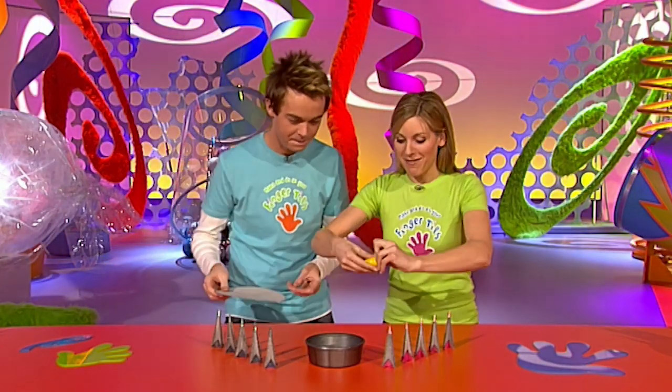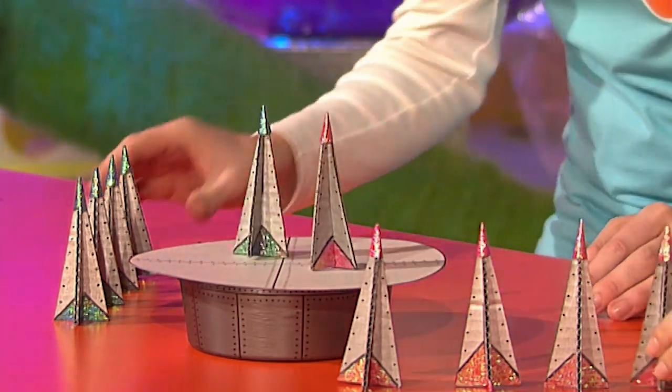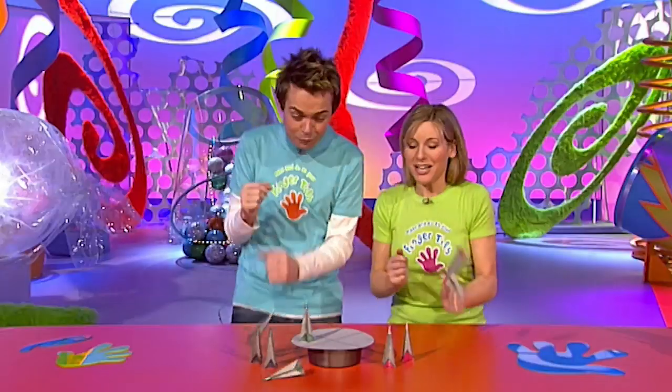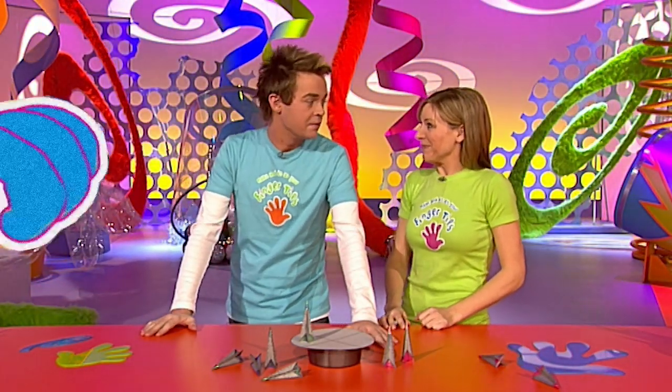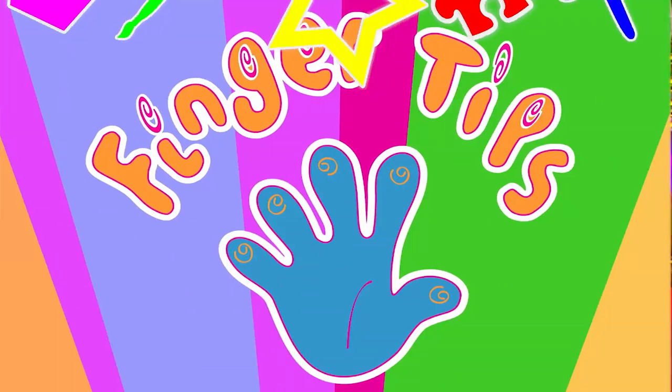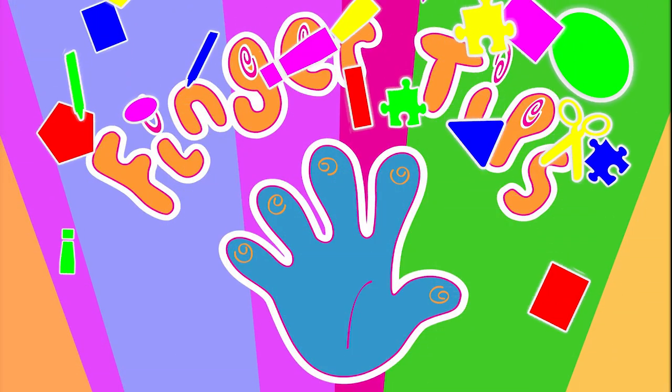Here we go! The Fun Fingertips Launch Pad - great fun to play, but definitely not for the faint-hearted. I think I need to lie down!